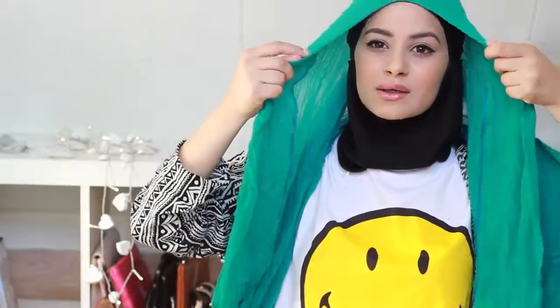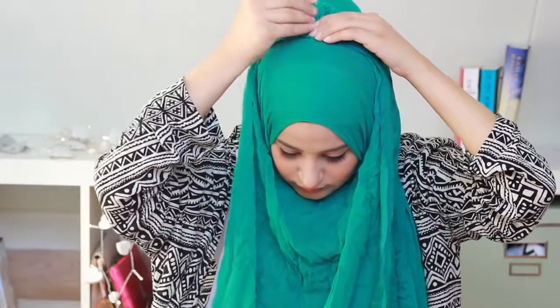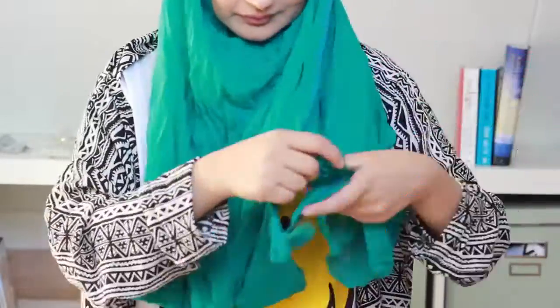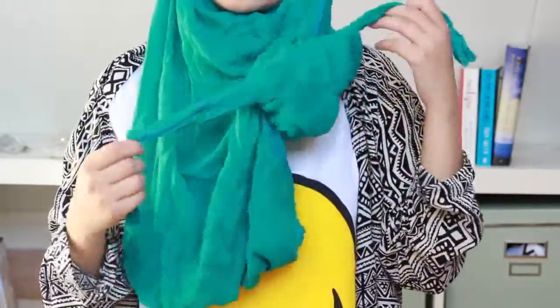For look number two I'm going to do the same thing, except this time the shorter side is a little bit longer, almost as long as the other side. I take the long side and take the ends of that side — because it has tassels I like to show them off by pinning them on top of my head. Then I take the sides at the bottom and just knot them together. It's as easy as that — that's look number two.